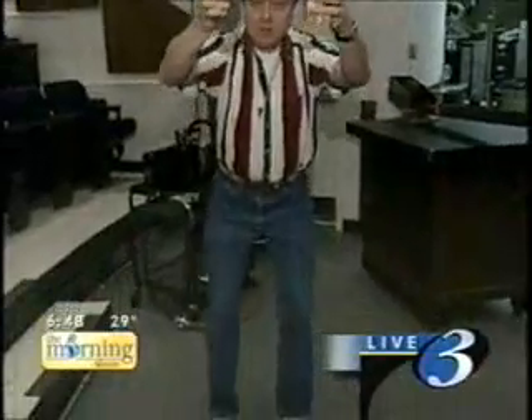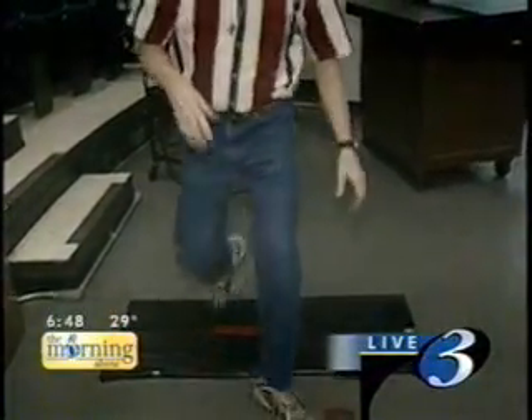So let me do that experiment right here. I have a very heavy lead brick — this thing weighs about 15 pounds — in one hand, and a piece of wood, quite light, in the other. I'm going to drop them at the same time. Ready, steady — they both hit at exactly the same time.